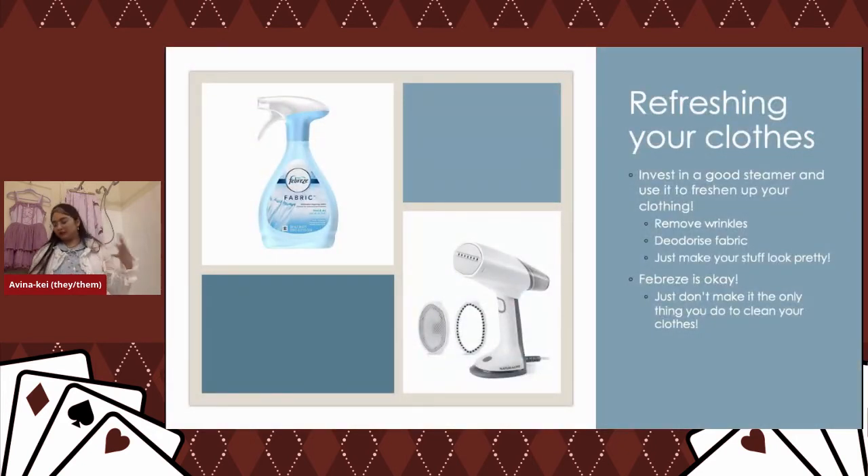Steamers are great for deodorizing, removing wrinkles, and putting care into your clothes. I also love steaming because in the process I end up seeing stains I didn't notice before. Febreze is okay — I've been knocking on it a lot, but it's fine; you just don't want it to be the only thing you do to your clothes. You can also get pine blocks to hang in your closet. Those are great too.